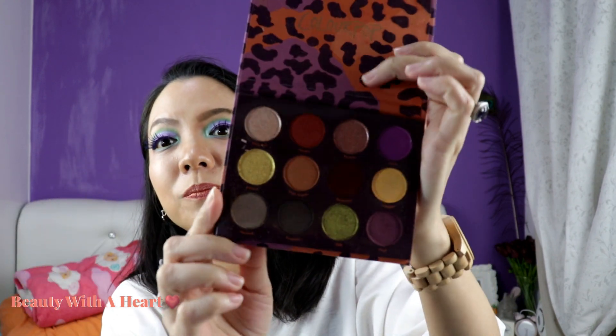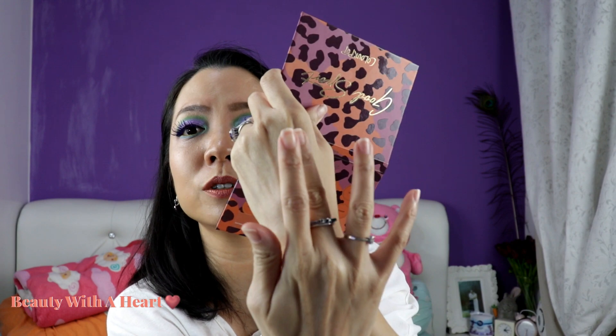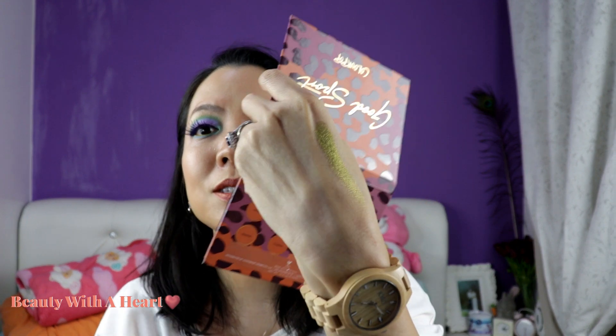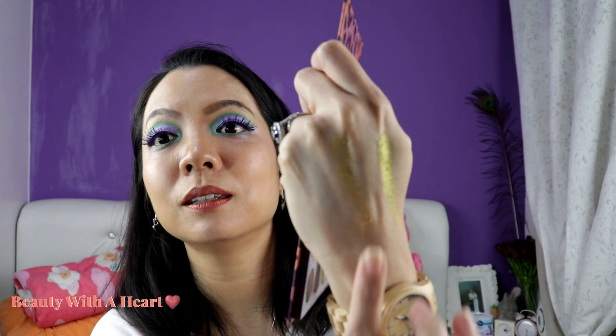Then comes 'Good Sport' — this is one of my favorite palettes from Colourpop, especially for this gold and this olive green-gold. Fabulous! Let me just swatch — the pigmentation is really very soft. I think my lighting today is a bit dark, not sure if you can see. This is the gold. It is one of my favorite autumn color palettes — very beautiful. They actually included purple inside too.